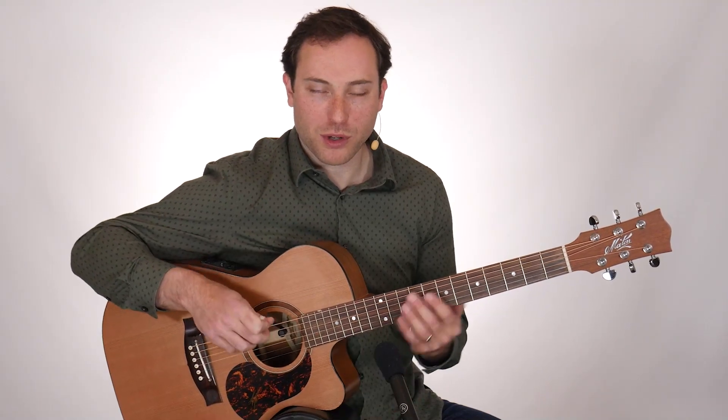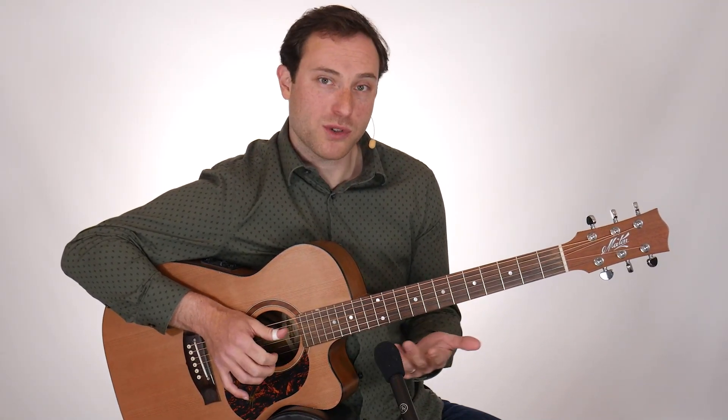The next technique we're going to look at is a mixed banjo roll. What we're going to do with a mixed banjo roll is play thumb, middle, index. So it's similar to a backward roll, but we're starting our pattern with a thumb.